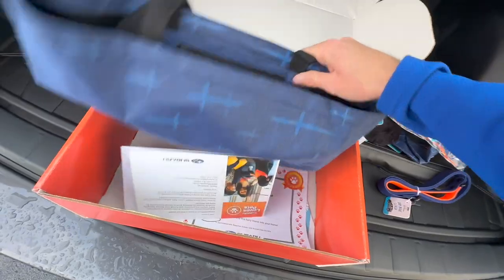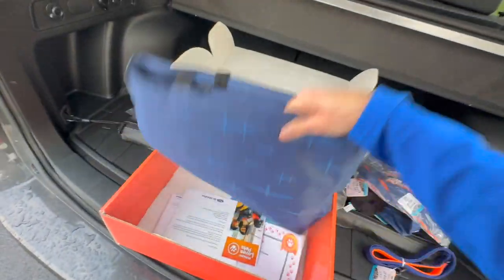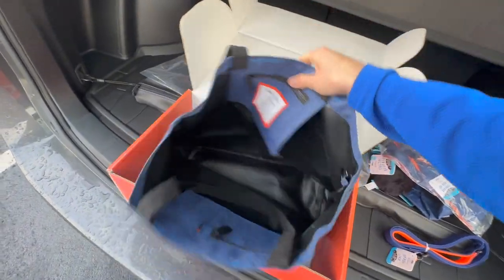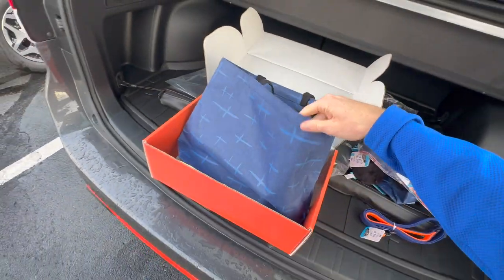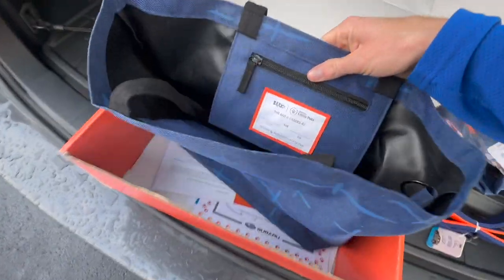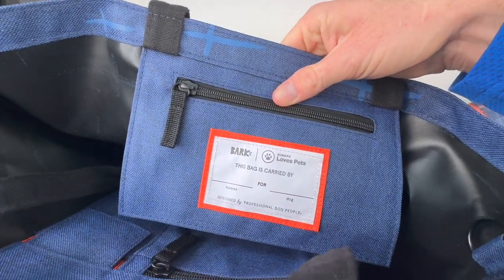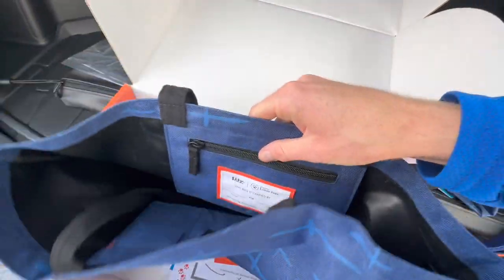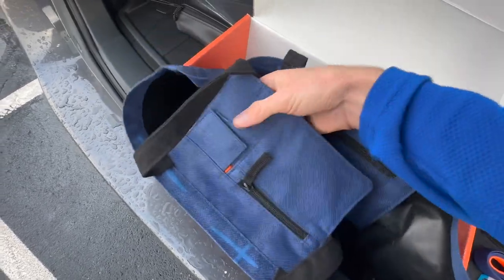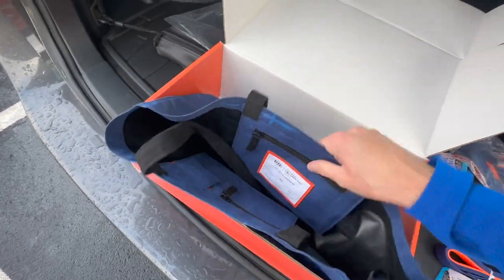Lastly, we have a very durable tote bag. From last year's box we had the same one in a different color. This is really neat because you can put yours and your dog's name on the inside. There's a little zipper to keep treats inside, and over on the other side you also have a little poop bag holder.